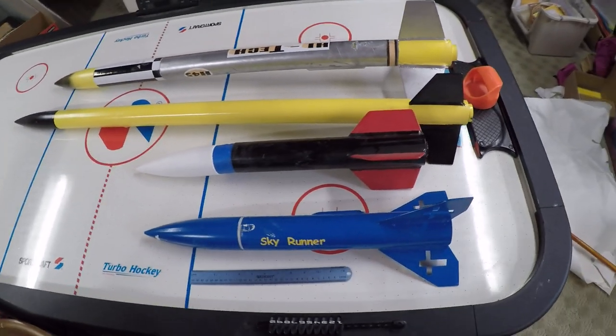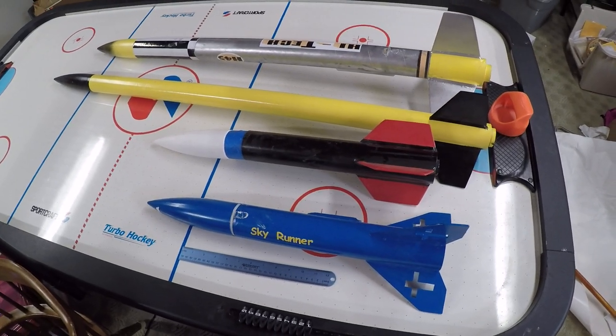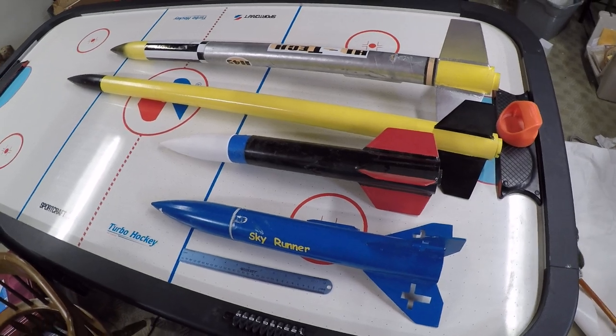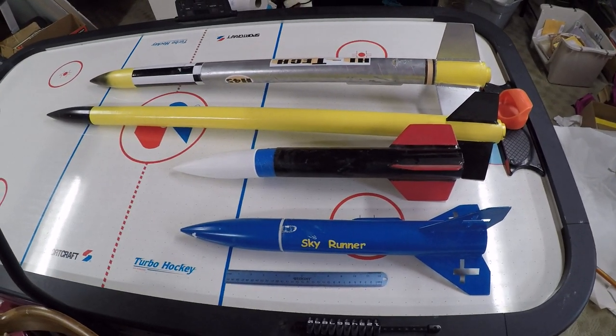So here's four of my rockets. I've actually built six. I crashed one, and the other one was at the State Farm Show, so I don't have that one back yet.